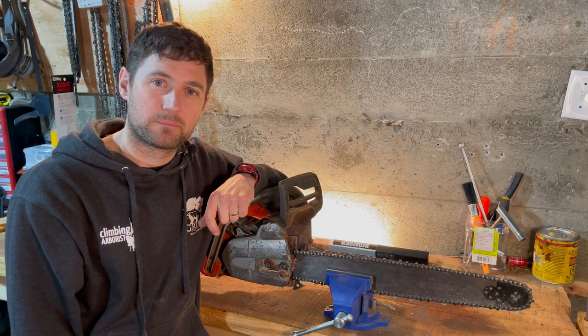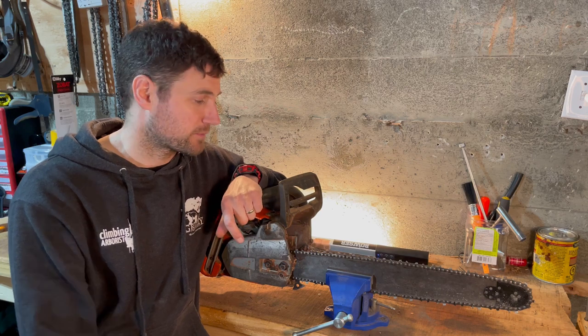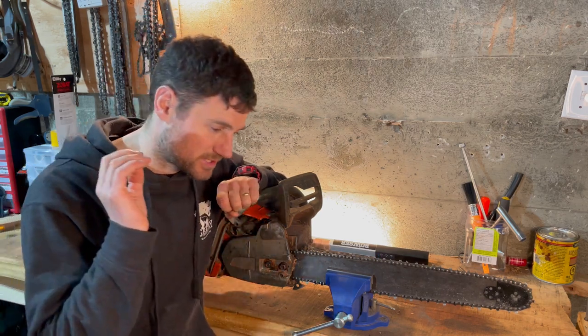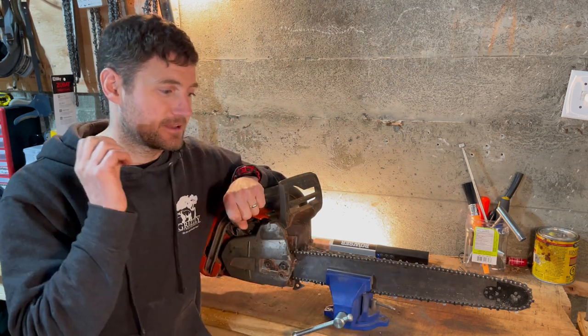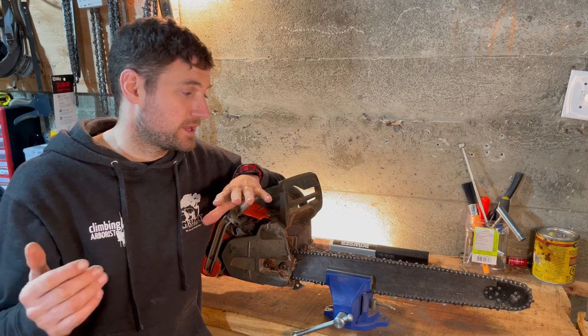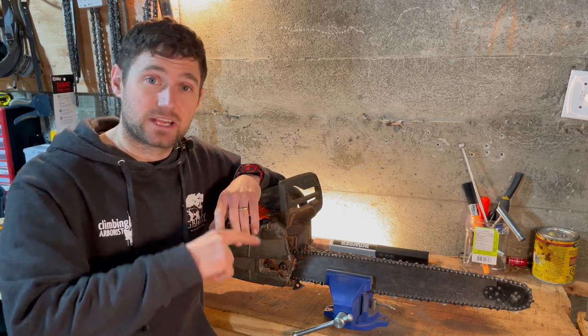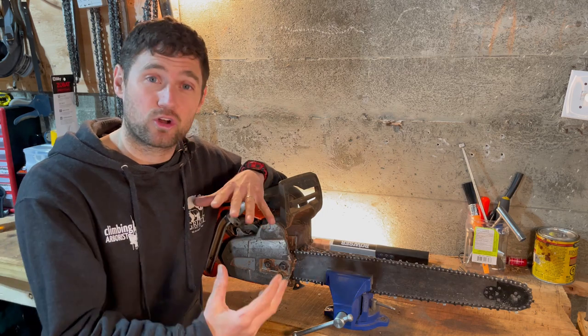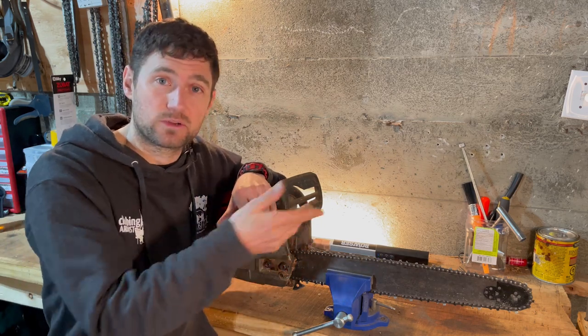Hello and welcome to climbingalberis.com. My name is Dan Holliday, and in this video I'm going to show you how to sharpen a chainsaw — the most simple, effective demonstration of how to sharpen a saw. The best thing to do is get your chainsaw, play this video while you've got your saw in front of you, and sharpen it along with me. It should all make sense if you're doing it there and then while watching.